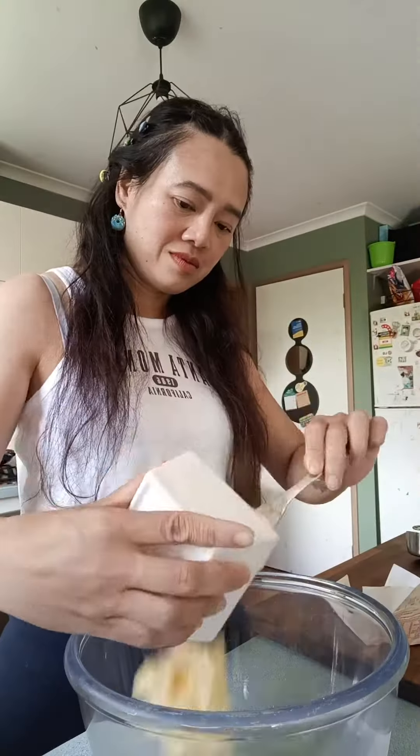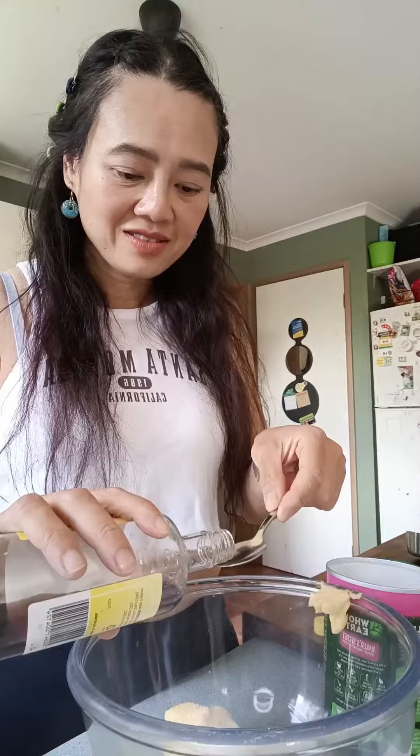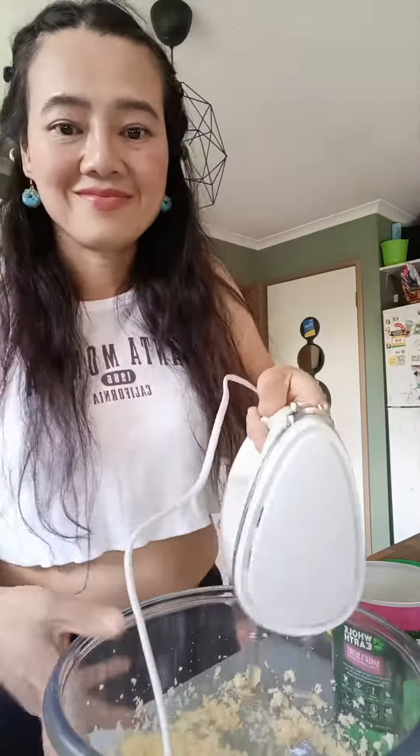Hi everyone, this is Jun and in this video, I'm going to show you how I made my Keto Coconut Butter Cake.